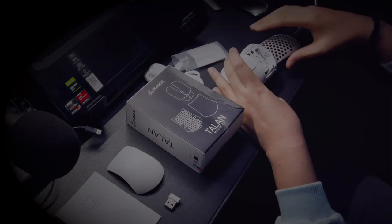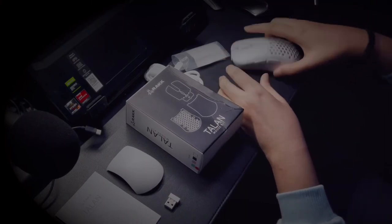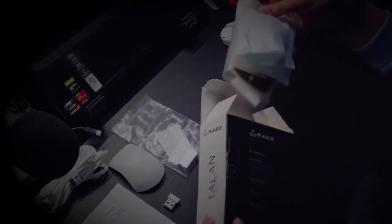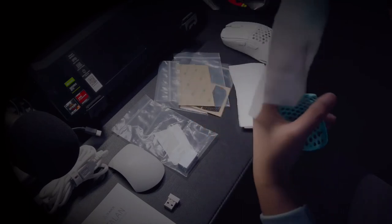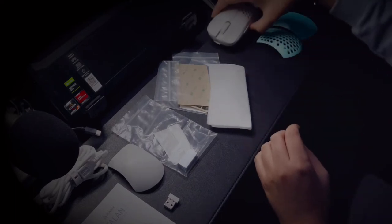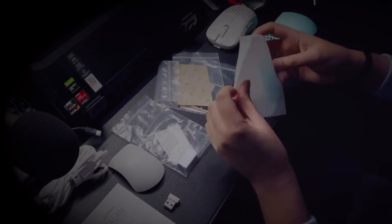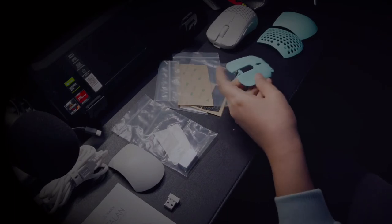I wanted a mouse that would match well with my light-colored setup, so I purchased the mouse kit for it. If you want something other than the default option to switch to either a honeycomb style or a solid shell cover, Rack offers the mouse kit in four colors: mint, pink, white, and black. The mouse kit comes with the perforated cover, the solid cover, the cover for the switches, and another set of spares for the stick-ons at the bottom.